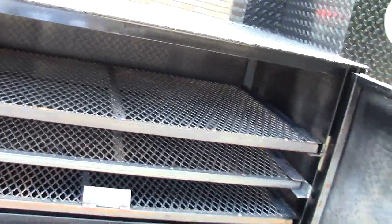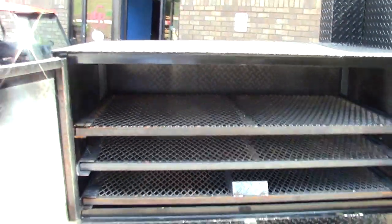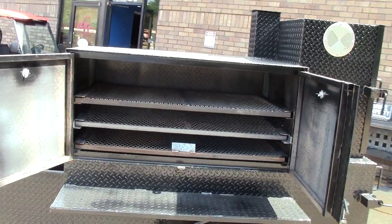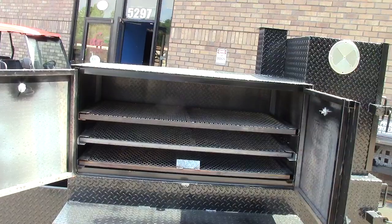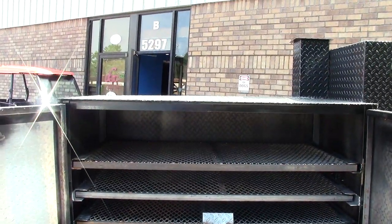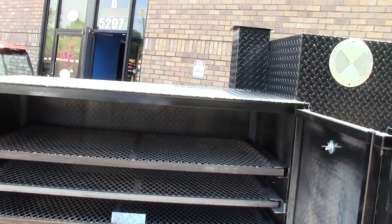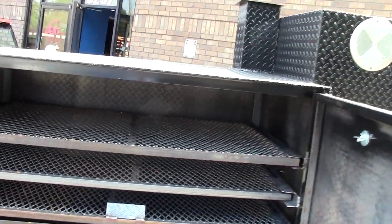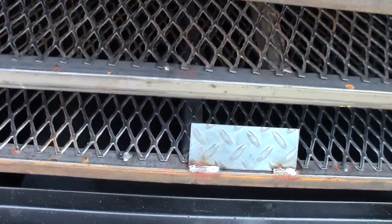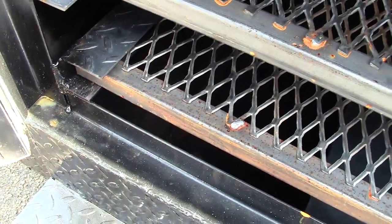What makes this really nice is this is a three-shelf barn door smoker. Huge capacity — you get a ton of capacity with that extra shelf. We leave you extra room on the top, even with the three shelves, for turkeys, chickens, big butts, hogs. Pull these out — it's a reverse plate smoker. As you can see, the drain hole is in the front there.